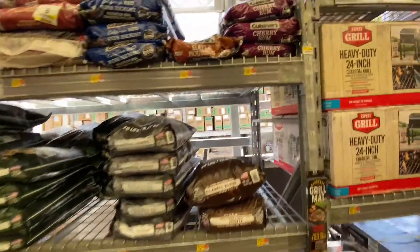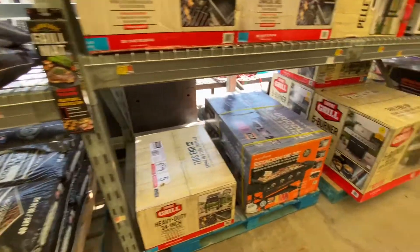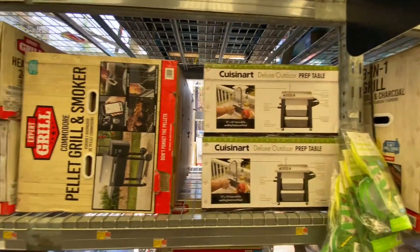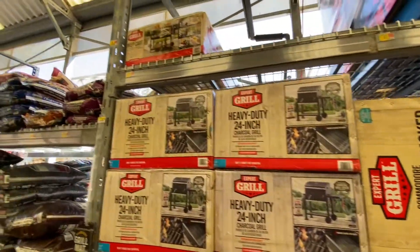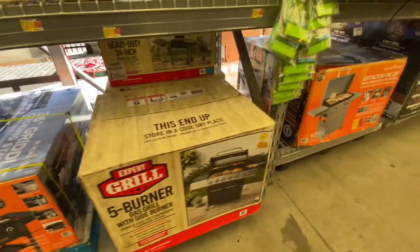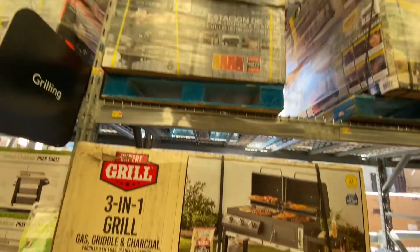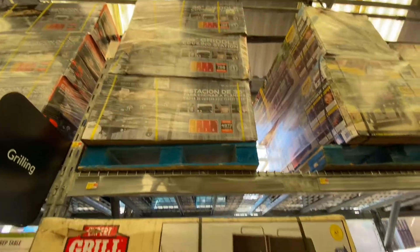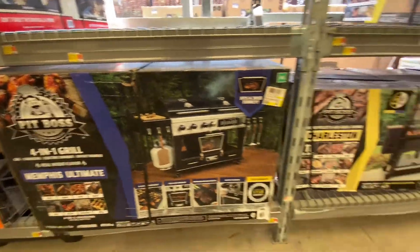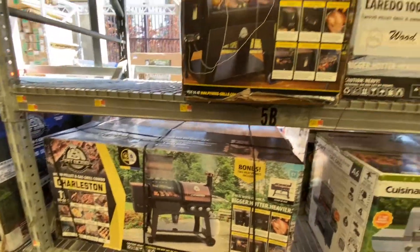There's some Cuisinart pellets, some good stuff — Cherry Rum. A lot going on here. Here's some of the Blackstones and Expert Grills in the box. Here's a pellet grill and smoker, the heavy duty 24-inch, a prep cart, the Blackstone 28-inch, a 3-in-1 grill. There's a Pit Boss 4-in-1 — talk about doing everything in one stop. There's another Pit Boss, the gas and pellet grill combo.